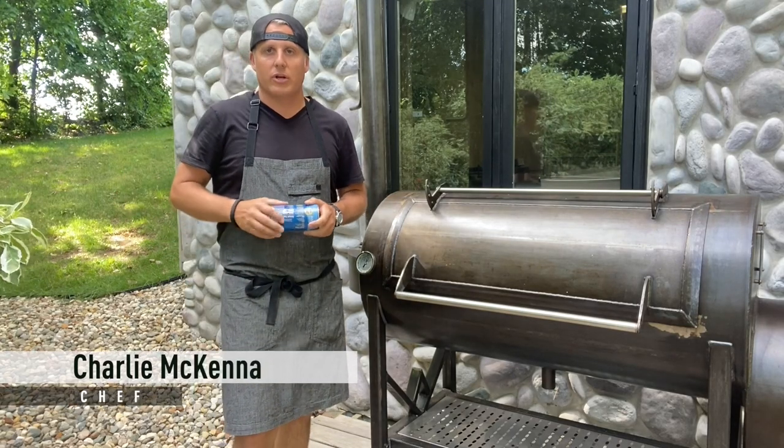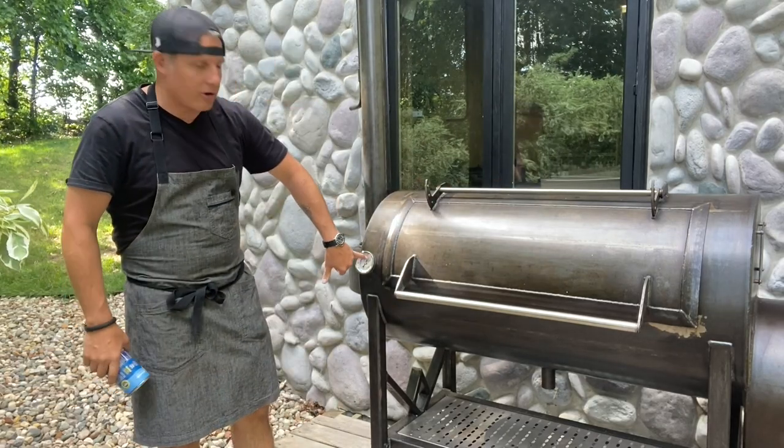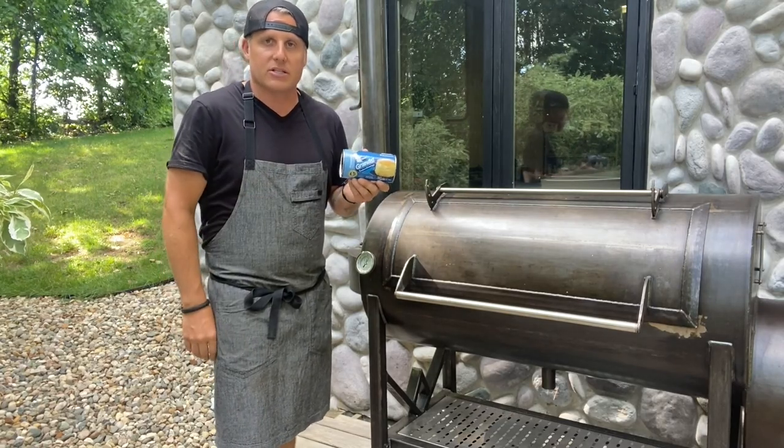I'm Charlie McKenna with Lily's Q and here we are with the 94-gallon Mill Scale cooker. We've got the cooker at about 325 degrees because we're going to do a Pillsbury Grand biscuit test.